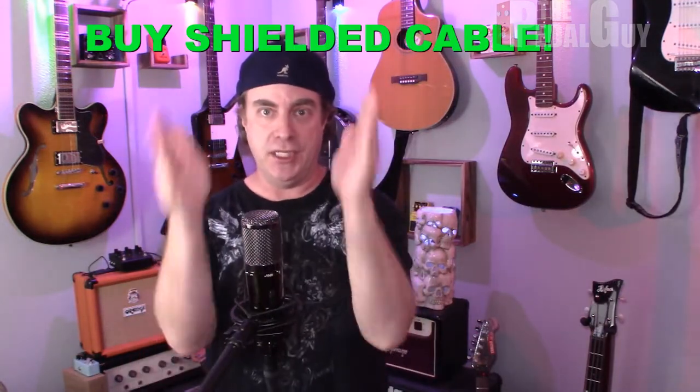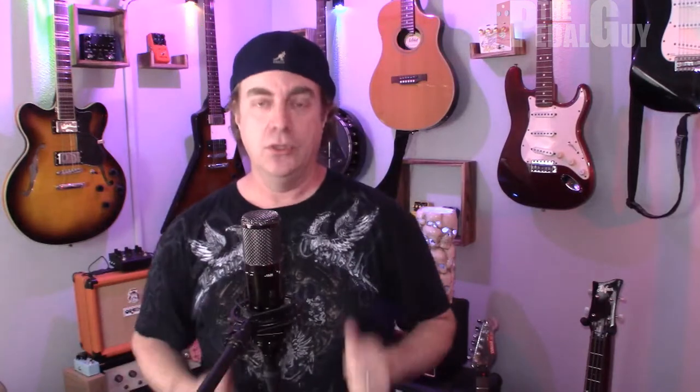The next consideration is going to be the type of cabling you buy, whether you buy shielded or unshielded. Buy shielded cable. Please do not waste your time with unshielded cabling when it comes to your pedalboard. Buy shielded cabling. I'm making it very simple for you because I want you to get the best possible results.